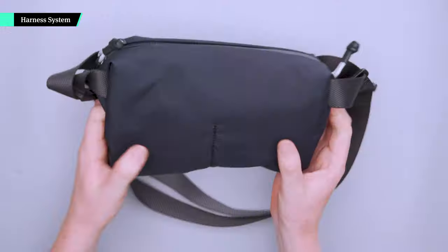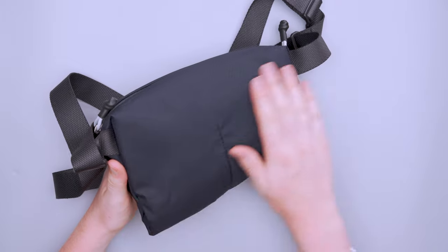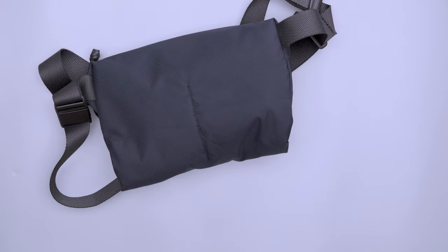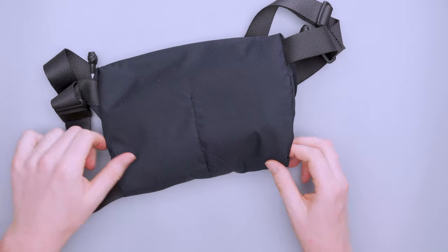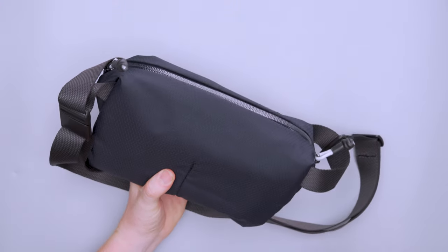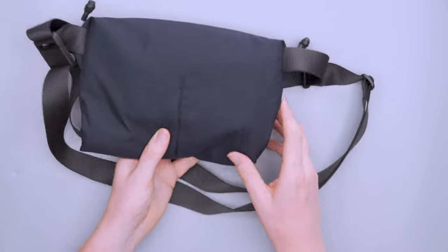There's some padding on the back panel, but it's not a ton, and there's no mesh or large structured back panel. Whatever you stow on the back side of the main compartment kind of becomes your back panel. If you put something flat — like my phone back there right now — it's comfortable with that little bit of padding. But if you put something rounded like an apple, it could push out and feel a bit uncomfortable.